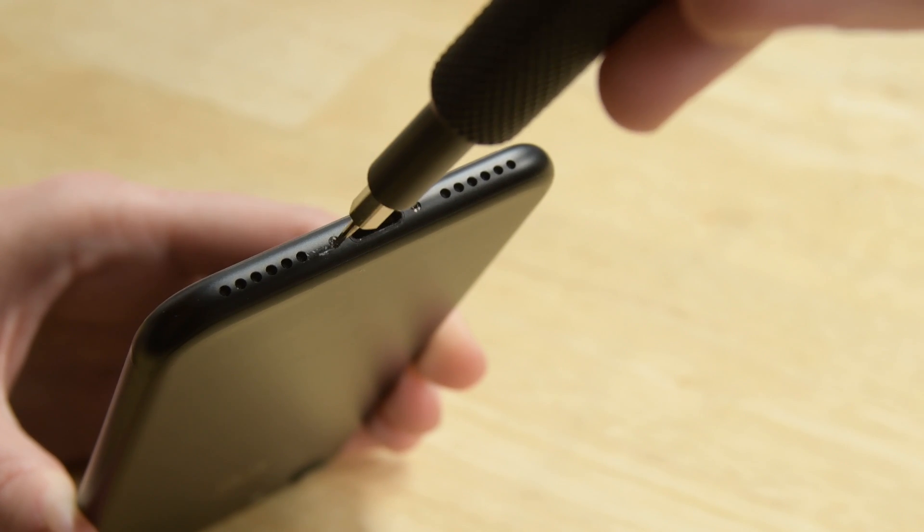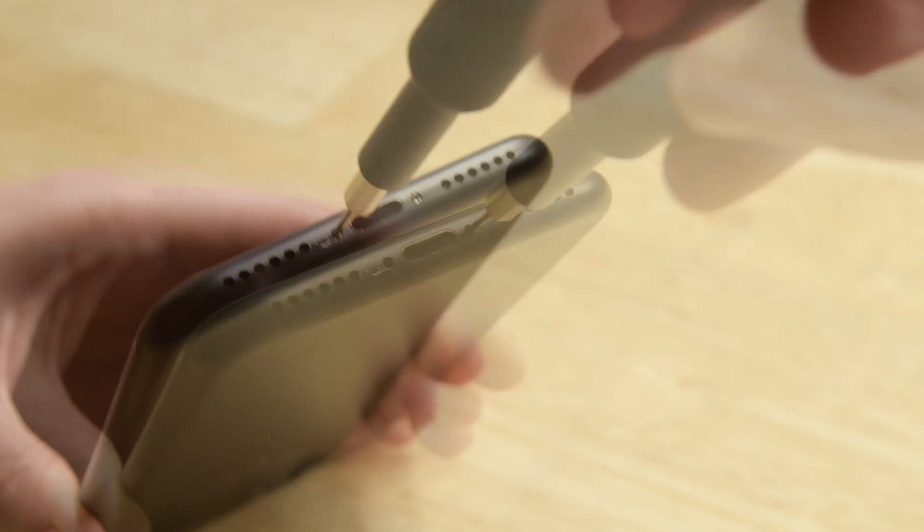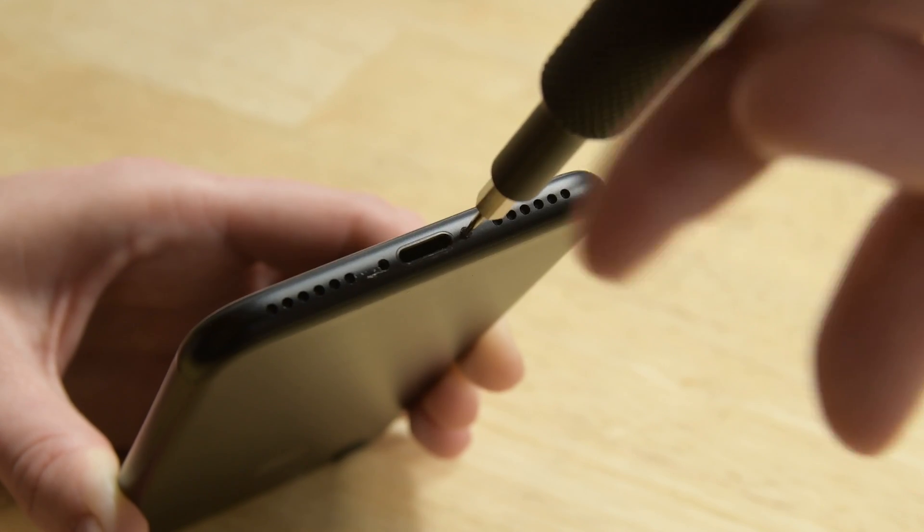As with any repair, be sure your phone is powered off before beginning. Then begin by removing the two pentalobe screws on the bottom edge of the iPhone.